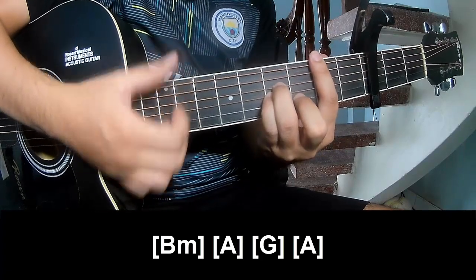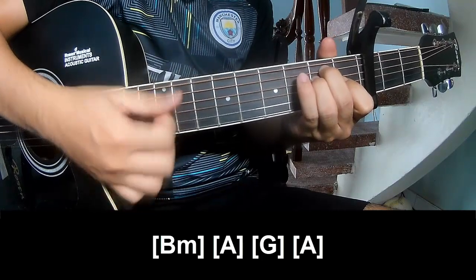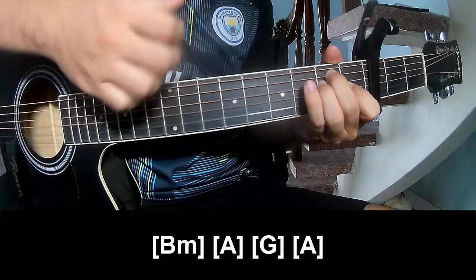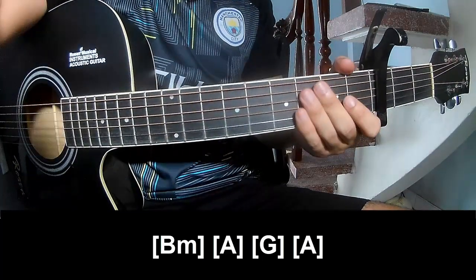Vm... A, A... D. And the strumming means the same way. Thank you for watching and see you again, bye bye!